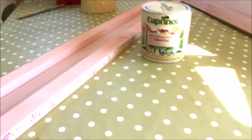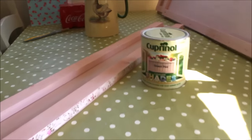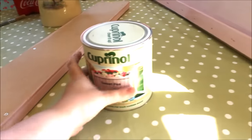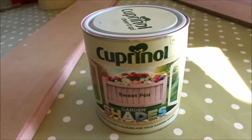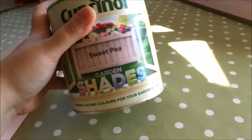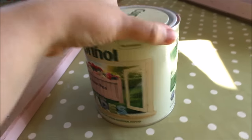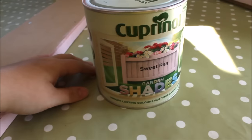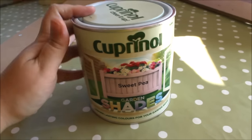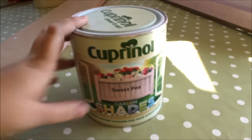I'm just going to show you the overview and then once it's up I'll explain it a bit more. This is the paint I've been using — it's the Cuprinol Sweet Pea, one of the garden shades. This is all safe for guinea pigs and other small animals to chew on, and it's also water resistant because it's a garden paint, so it's going to be perfect for their cage.